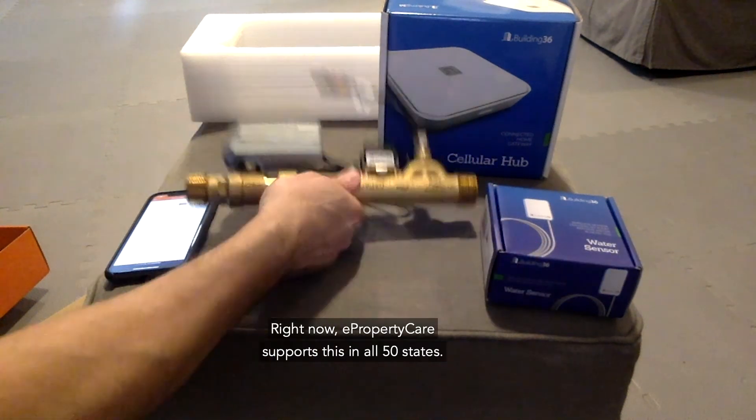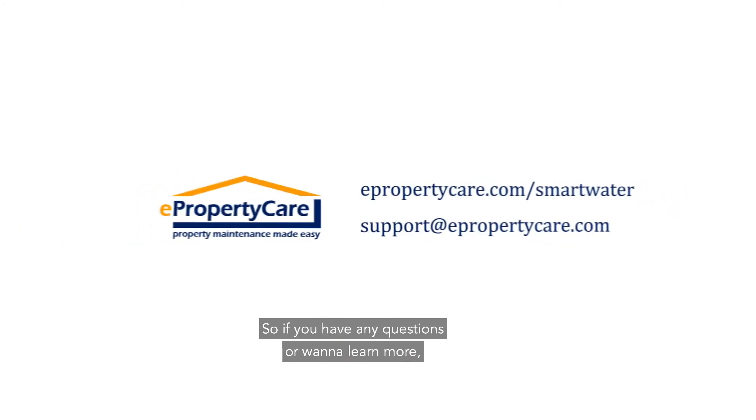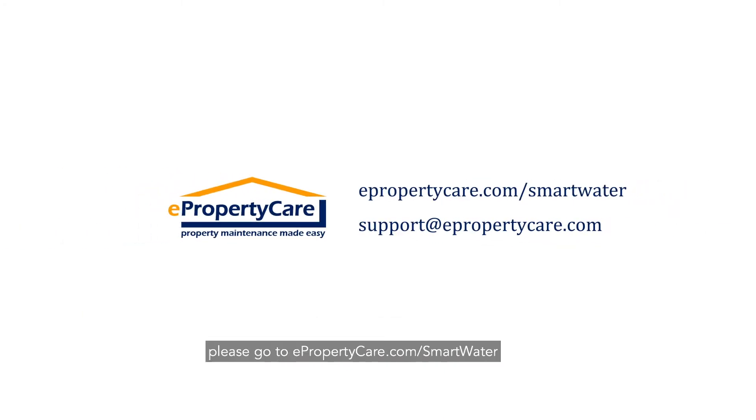Right now, ePropertyCare supports this in all 50 states. If you have any questions or want to learn more, please go to ePropertyCare.com/smart-water or email us at support@ePropertyCare.com. Thanks for watching.